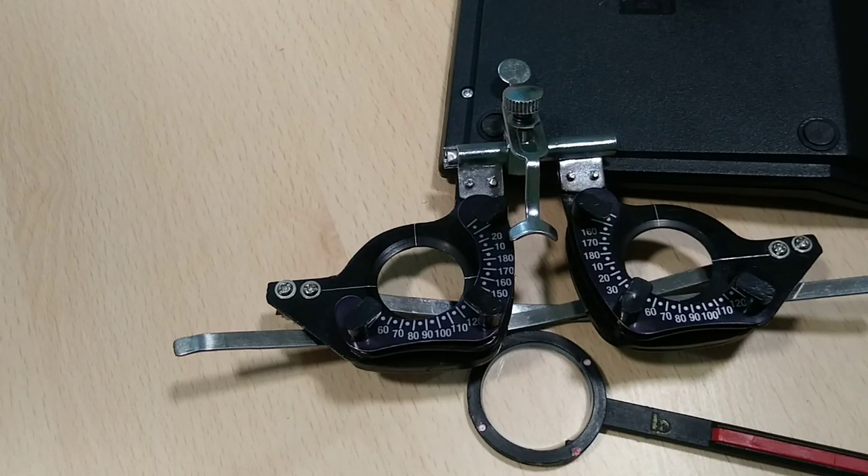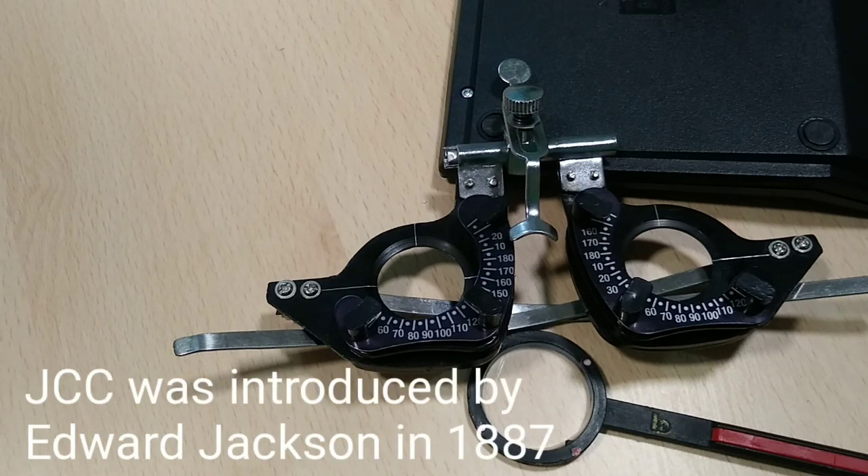JCC, also known as Jackson Cross Cylinder, was introduced by Edward Jackson in 1887.